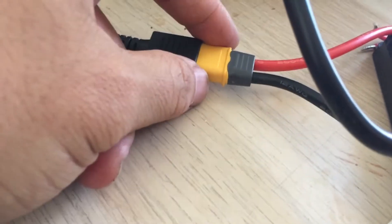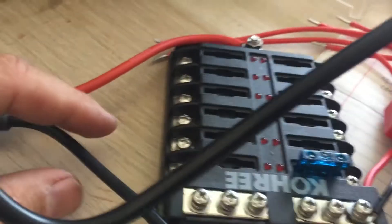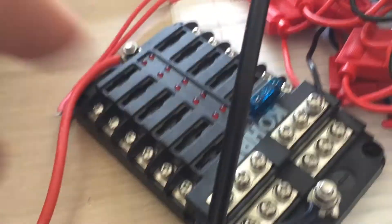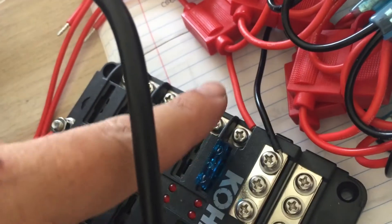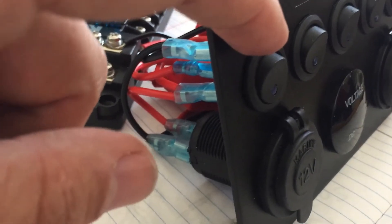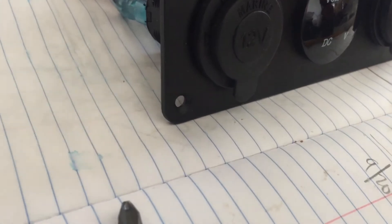I got an XT60 connector and I connected it to this fuse box, and I'm just testing it out. We have a fuse in there, and I hooked this rocker switch 5-panel — 1, 2, 3, 4, 5 — plus a 12-volt outlet, plus 2 USBs.